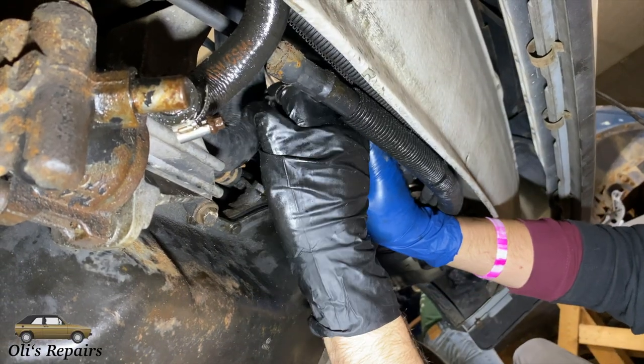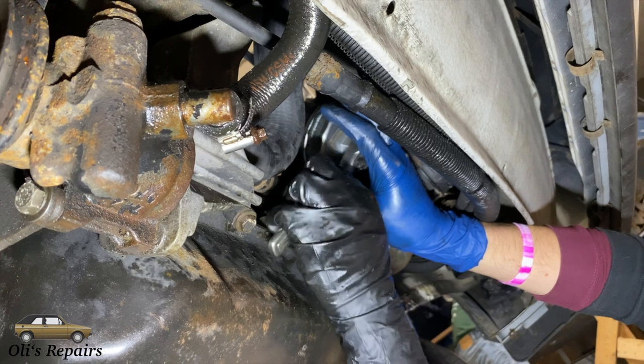Since we are replacing the oil anyway we might as well replace the oil filter and do an oil change.